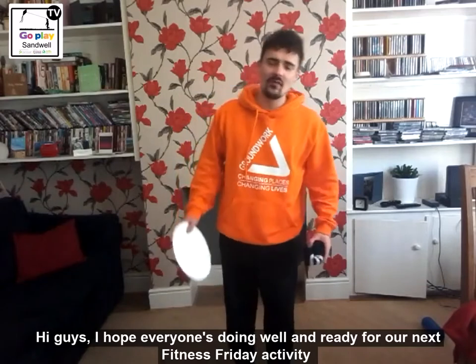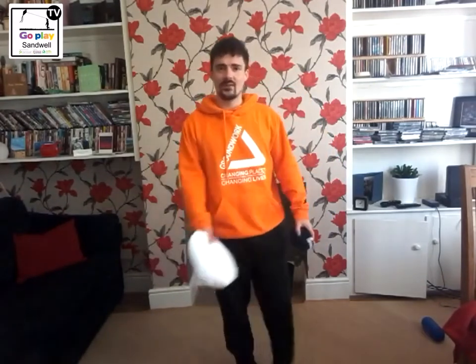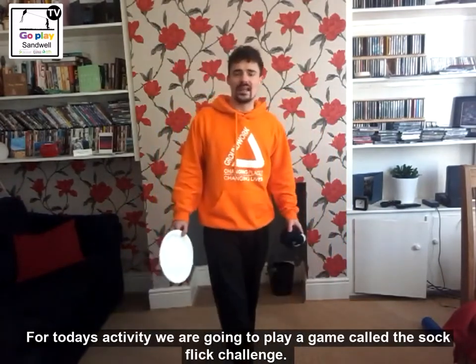Hi guys, I hope everyone is doing well and ready for our next fitness Friday activity. For today's fitness Friday activity we are going to play a game called the sock flick challenge.